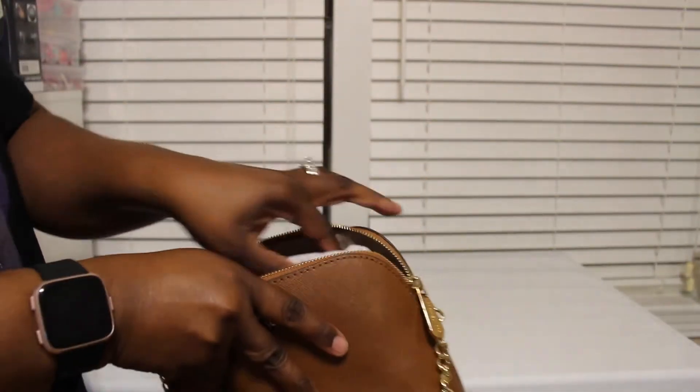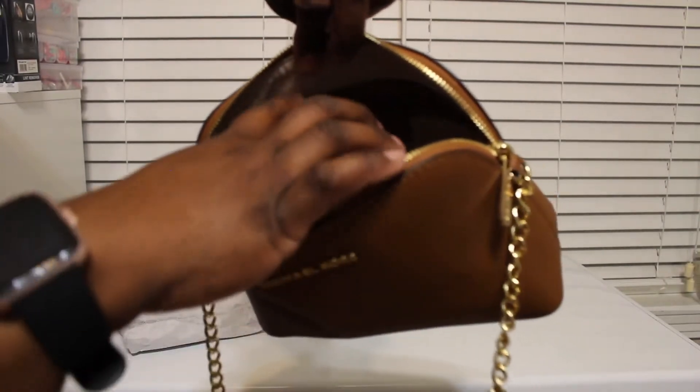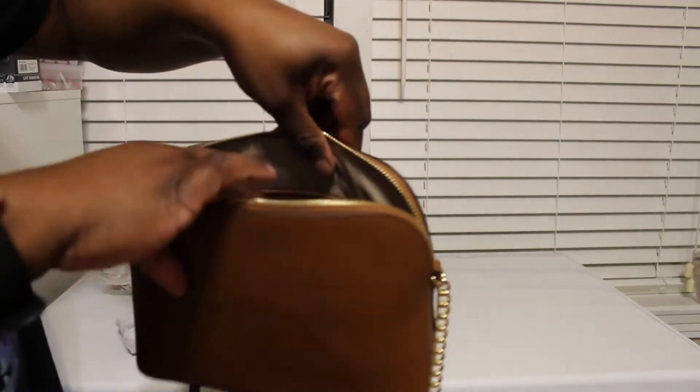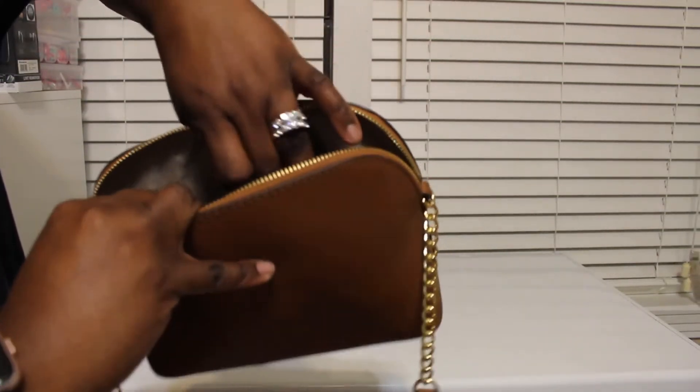Let me show you guys the inside of the bag. So here's the inside — you're going to have a zip pocket on one side, and then on the other side you're going to have just a pocket. Like I said, this is the Cindy large dome crossbody.